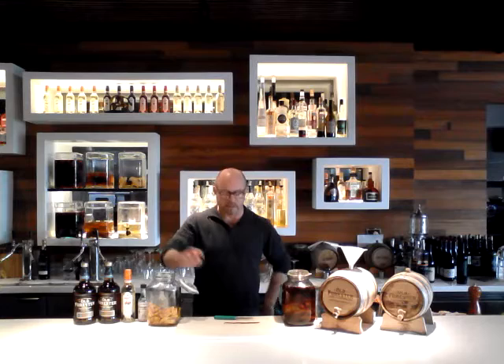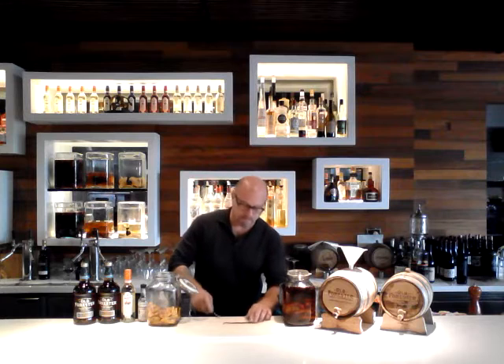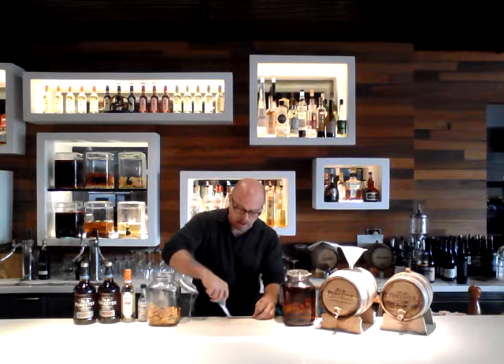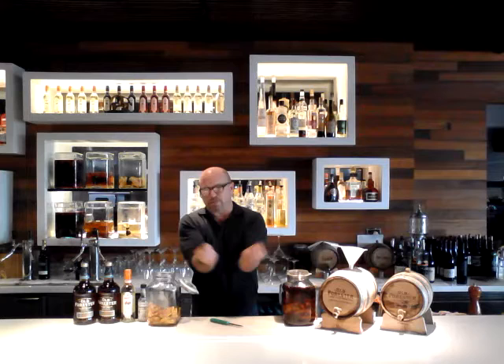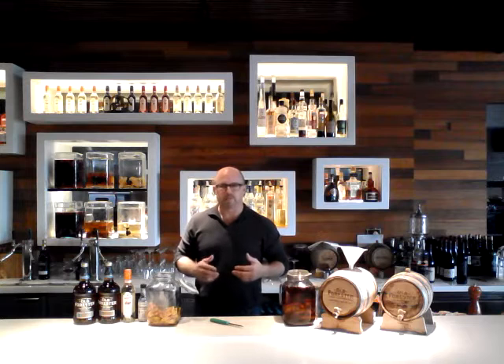I also add three vanilla beans to my infusion jar. I start out with a nice, clean infusion jar, by the way. The way I work with the vanilla beans — these long, thin beans — I just slice them right down the middle, and all the goodness is inside. A lot of people like to scrape it out; I don't really scrape it out. I just go ahead and put it right in the jar. It'll all infuse together, and you'll still get those same flavors.